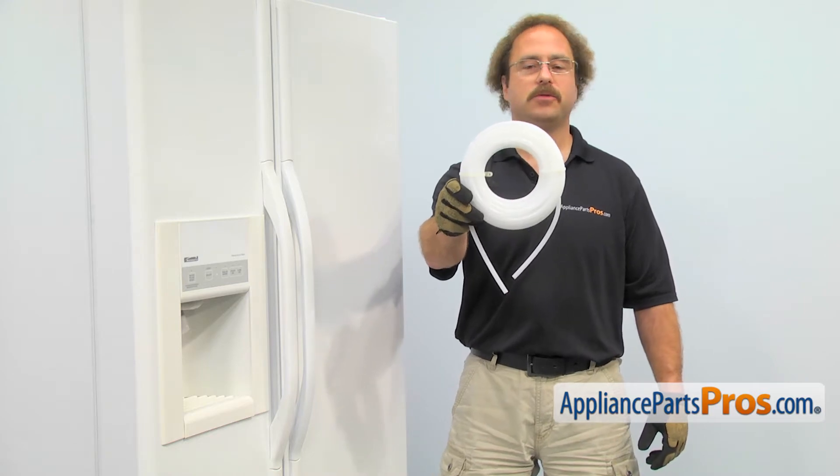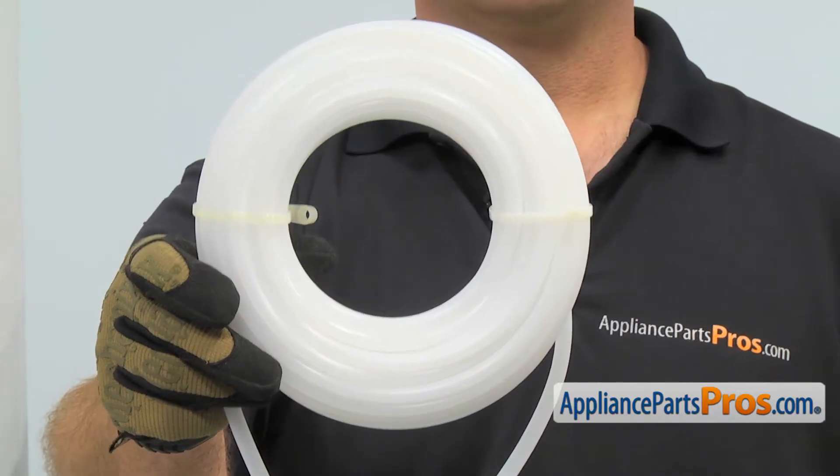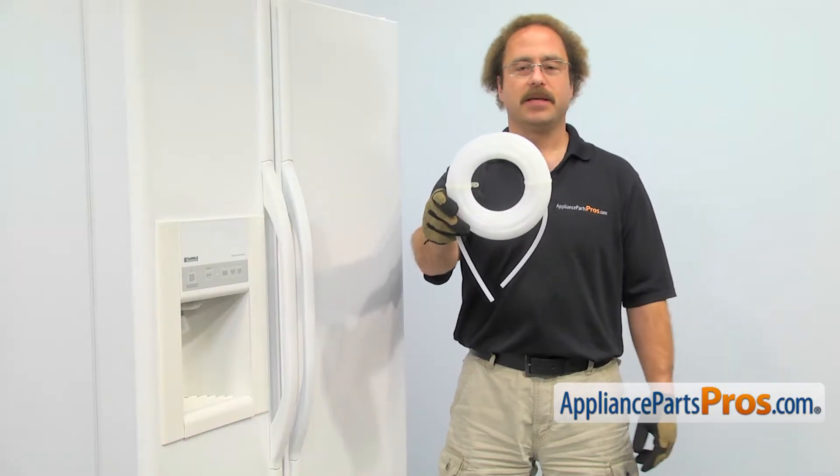The water tank kit is located in the fresh food section and it's what holds the cold water for the dispenser. The main reason you'll be changing it out is if it's dirty or it has a hole in it and it's leaking water.